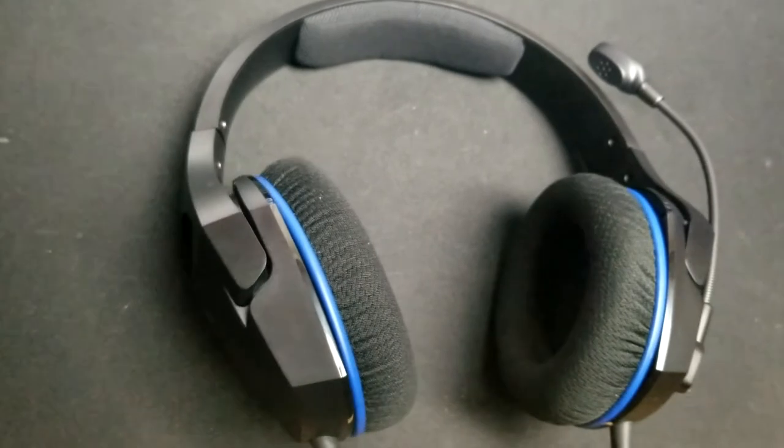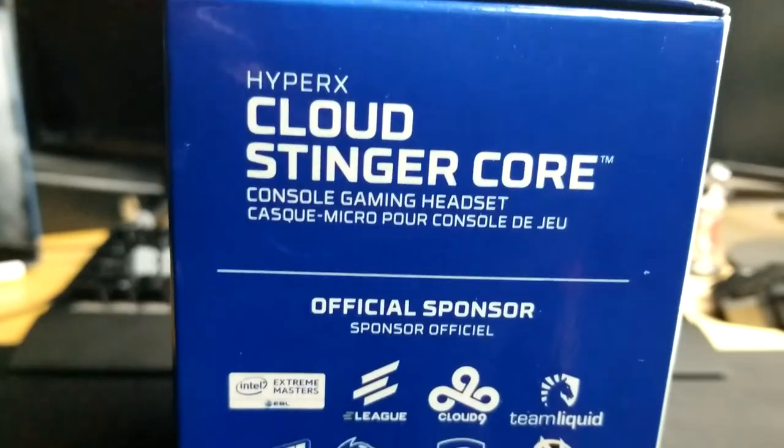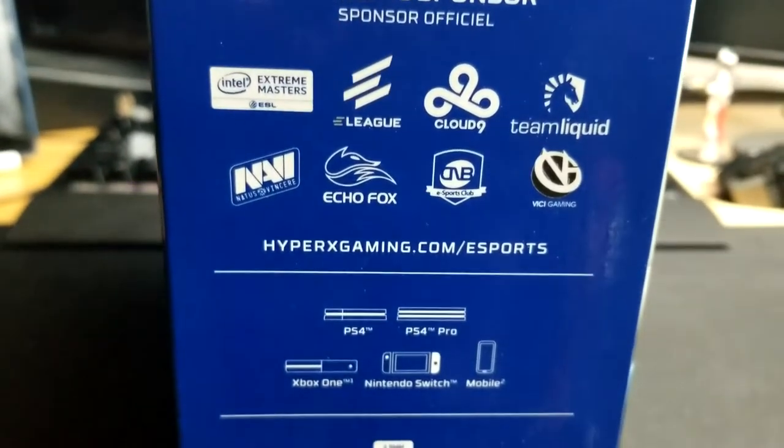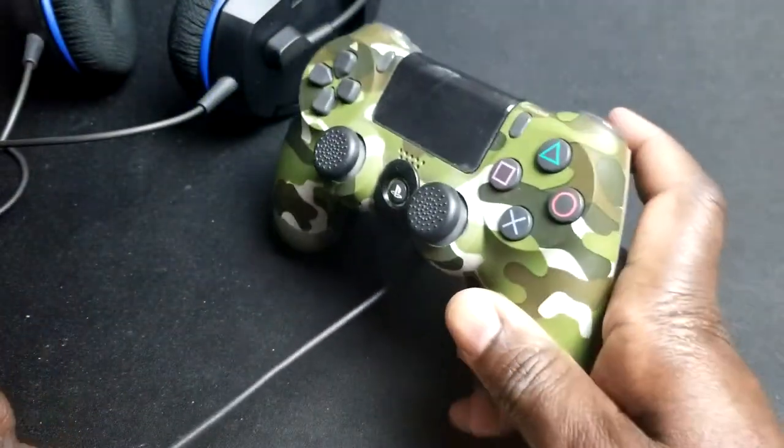My final thoughts on the HyperX Cloud Stinger Core gaming headset: even though it has a huge amount of competition out there for the price, I think it just beats so many of these headsets. This is one of the best quality budget headsets that I've ever tried. It's very minimalistic at its core, but this headset packs great quality into it. The build quality is nice, the flexing is something you won't get almost anywhere else, you've got the nice soft ear cuffs, and the actually really flexible mic. Even though the microphone wasn't the best quality in sound, it was still good enough for game chat. The inline controls were very snappy and didn't give me any troubles. All around, if you're going to buy a quality headset from a quality brand, you can't go wrong with these.